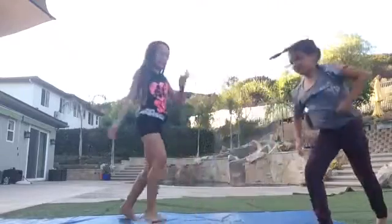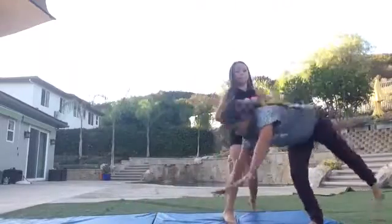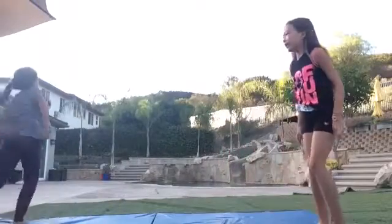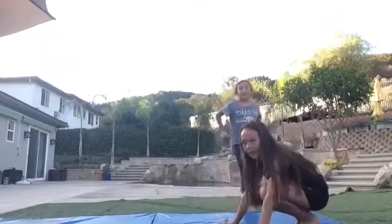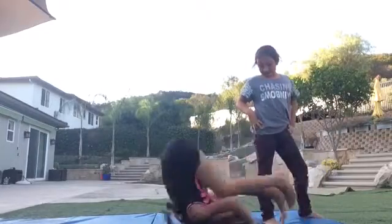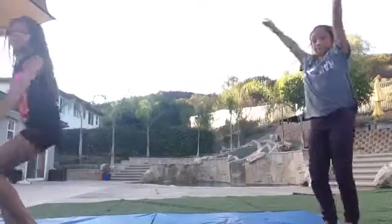And then what you're going to need is your roll. If you don't know how to do a roll, you just put your hands down, tuck your head in, go down, and then push up.